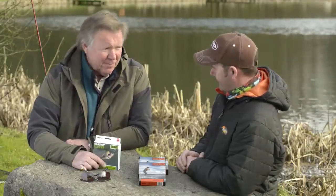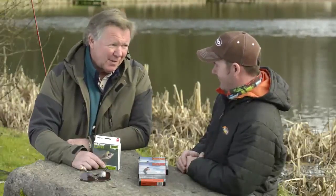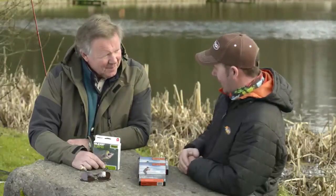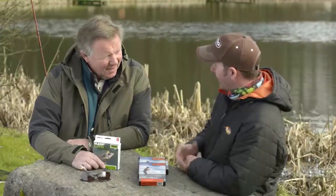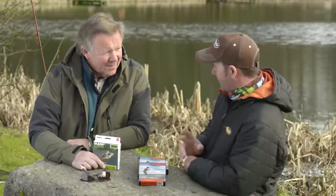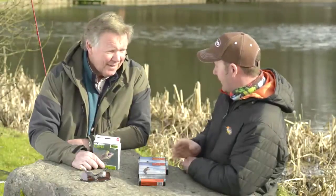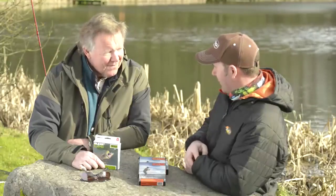The 40 plus has always been a real favorite with anybody whose main concern is distance with good presentation. We've taken what we've learned from super dry and imparted that technology into our 40 plus range of lines — it's only going to affect the floating lines and the midge tips. You've got two lines in the 40 plus range: the Expert, which is a longer belly 44-foot head, and the Extreme, which is a much shorter condensed 35-foot head.